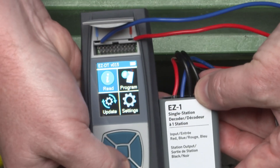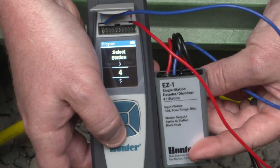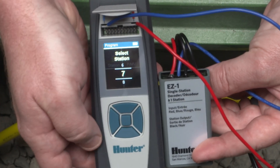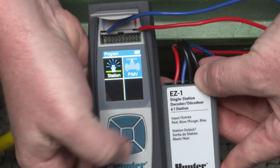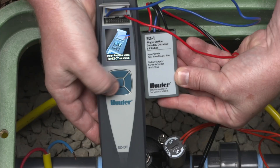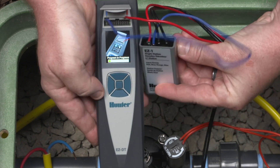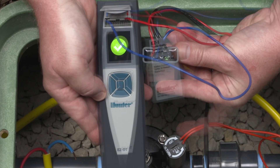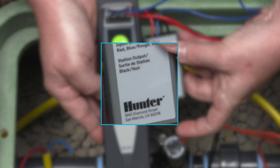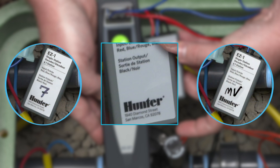From the home screen, select Program, then choose Station or PMV. With Station selected, choose the desired station number. Or if you need to program a pump master valve, select PMV output. Successful programming of the EZ-1 decoder is confirmed with two beeps, along with a green check mark, and the green LED will flash on the decoder. Write a designation on the decoder so you'll know it's been set up for the station or as the pump master valve, using a permanent marker.